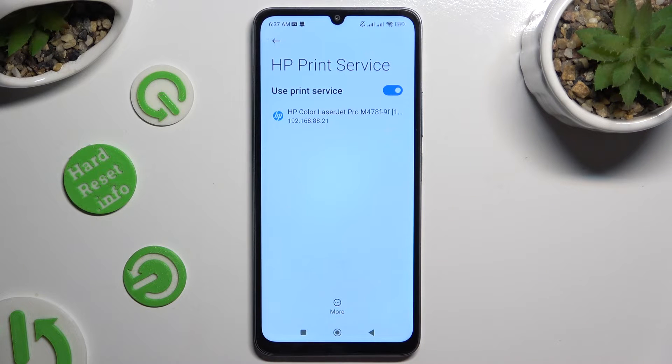Wait — your device is now looking for a printer. When it finds one, it will connect to it right away.